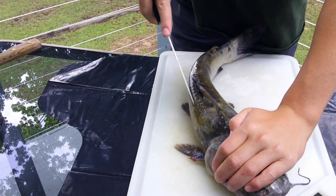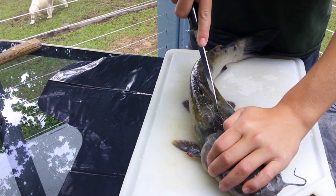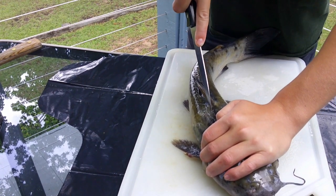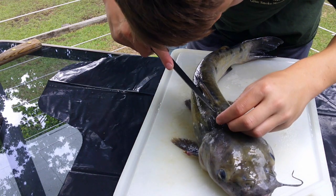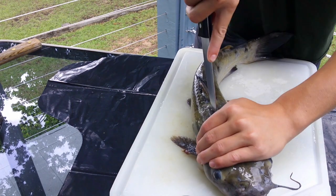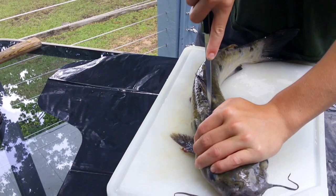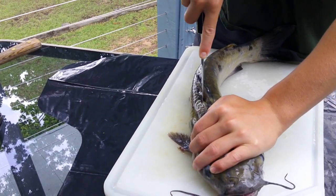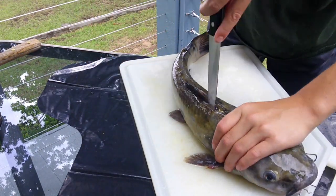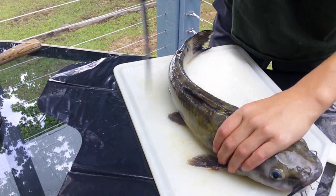I'm going to try to push towards the spine. It's actually cutting on the spine. I'm going to get to where you're past the belly, right here. He doesn't have too much — he has a pretty big belly.